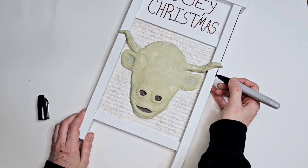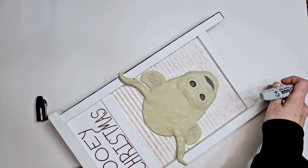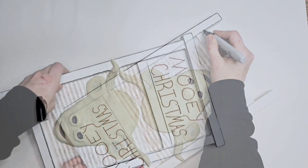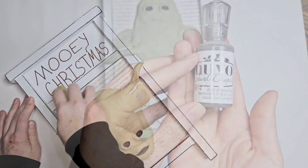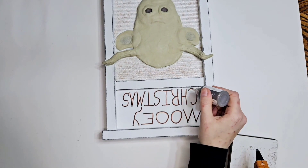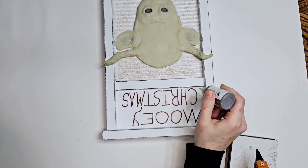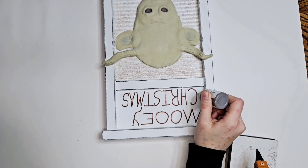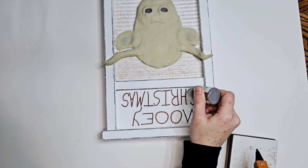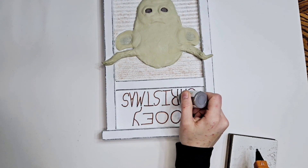Now I'm gonna take my fat Sharpie and go around all the edges to make this piece pop more. Then we're gonna take my finger sander and lightly sand over that because I wanted more of a rustic old look. Now we're gonna go over the lettering with some Nuvo Jewel Drops to make them look more 3D. I couldn't find my clear one — I found it today but that one's just a light gray, and we're doing over black anyway so it's not a big deal.